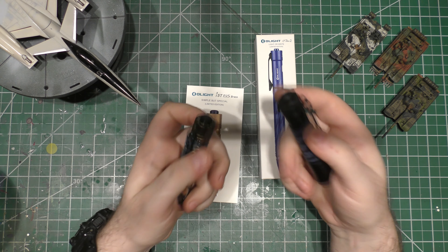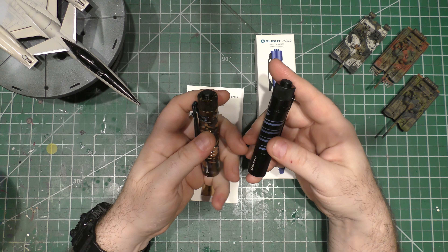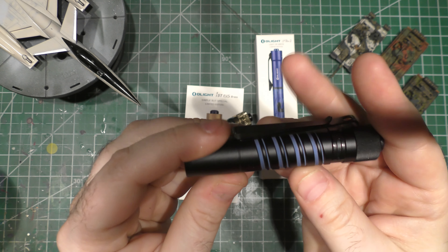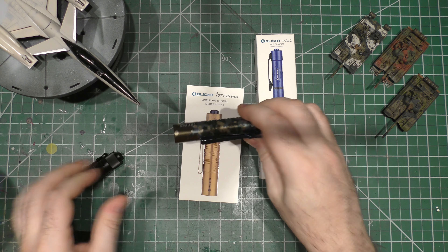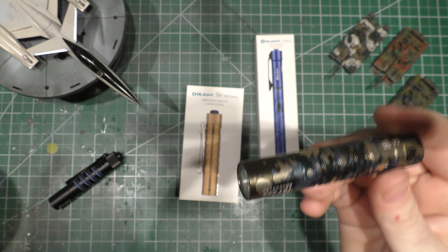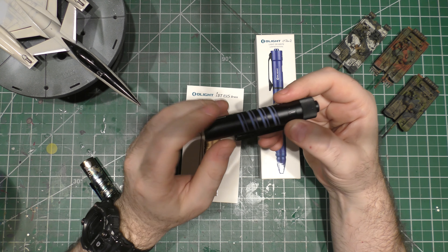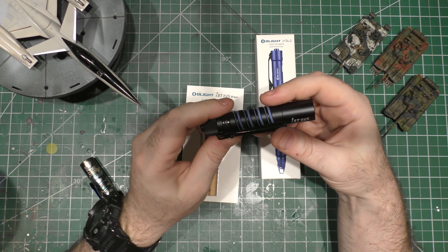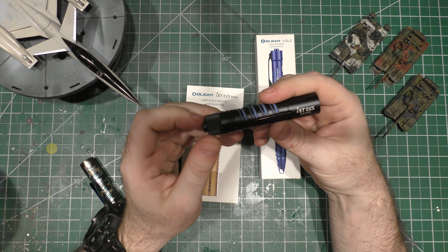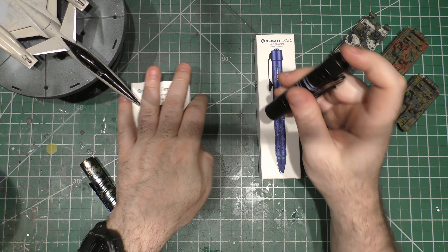It's a really good and relatively simple EDC light. This is Olight's standard i5T, and this other one has a hard anodized camo pattern. If you don't want to spend a lot of money on a light with a ton of features and just want something simple but with really good LED quality, the i5T is a great way to go.